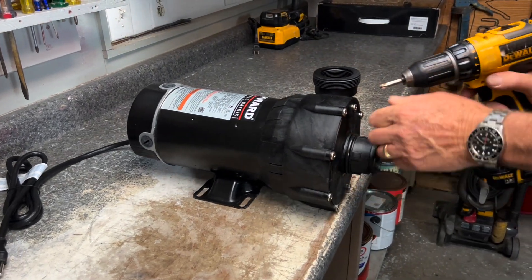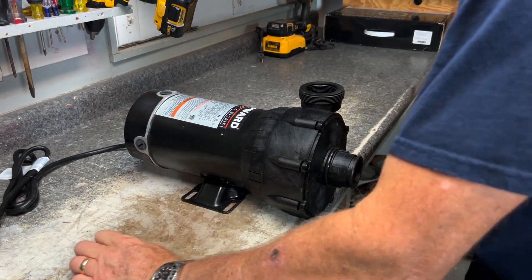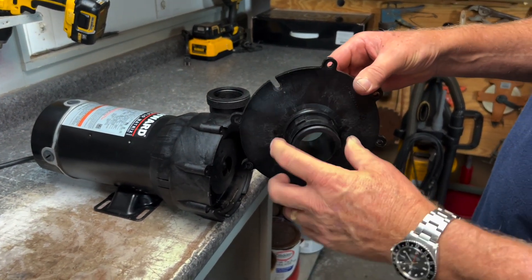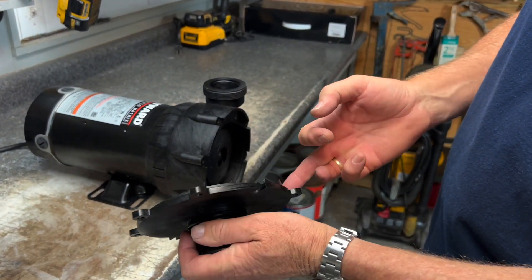We're going to come in here and just loosen this. Now that we've got the screws out we'll set those to the side and we can take this piece off. It is important to note that there is an O-ring here as well as an O-ring on the back side, so we want to make sure that we don't damage that.